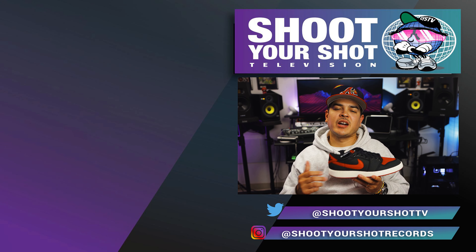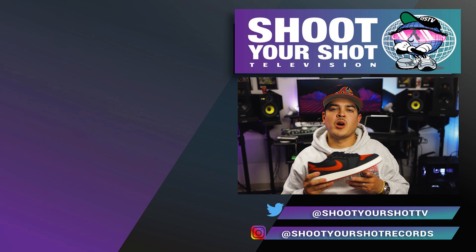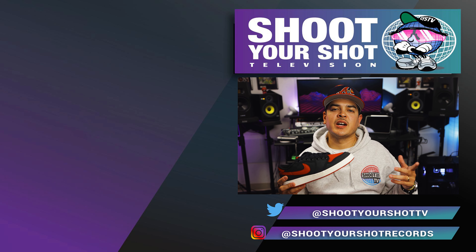How do you guys feel about the AJKO-1 Low in the bread colorway? Are you going to pick these up, or are you going to hold out for the retro of the leather version? Let us know. If you enjoyed this review on the AJKO-1 Low, make sure you check out all our other Jordan 1 reviews right here — we have a bunch for you guys to enjoy. Hit that like and subscribe, and we'll catch you guys on the next episode.